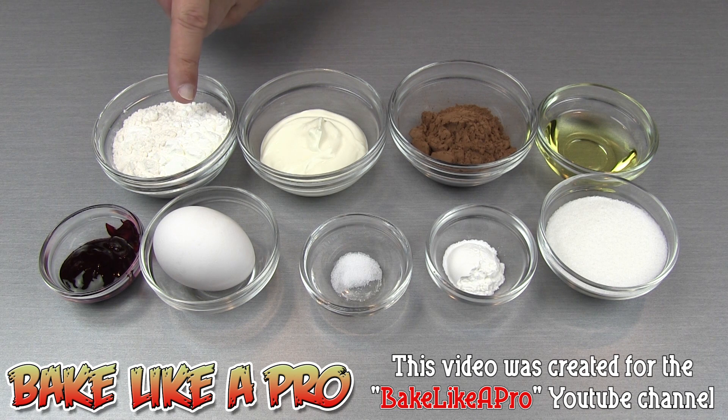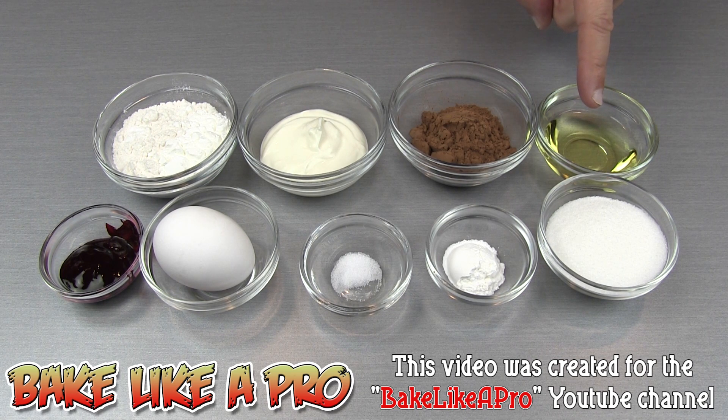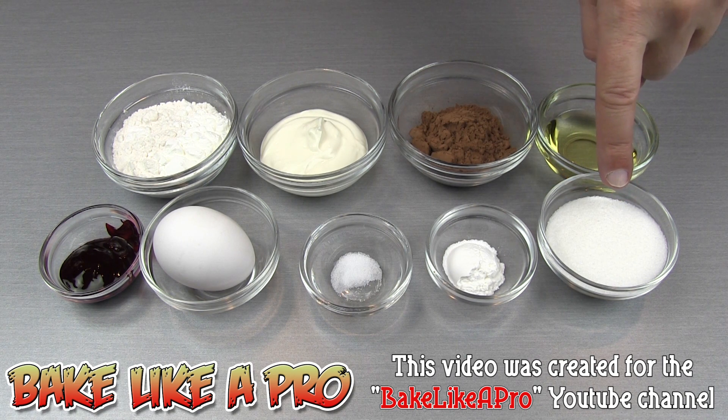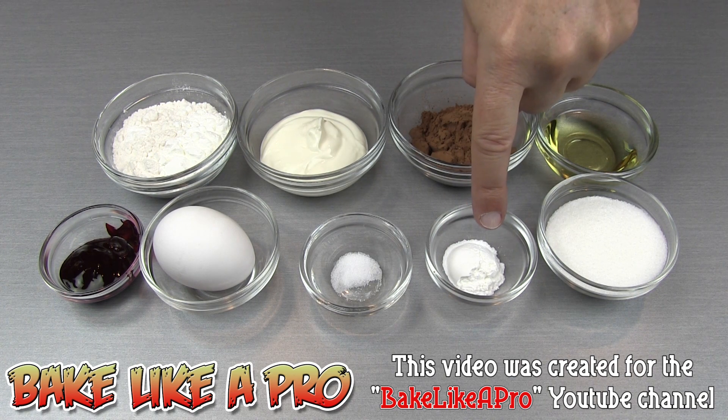5 tablespoons of cake flour, 4 tablespoons of sour cream, 2 tablespoons of cocoa powder — and I am using Dutch processed cocoa powder in my recipe today — 2 tablespoons of vegetable oil, 3 tablespoons of granulated white sugar, and 1 teaspoon of baking powder.